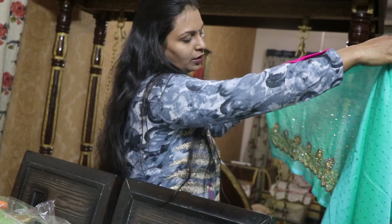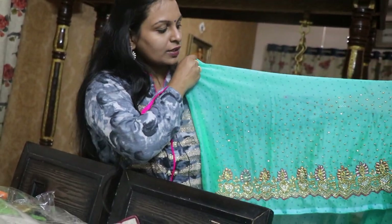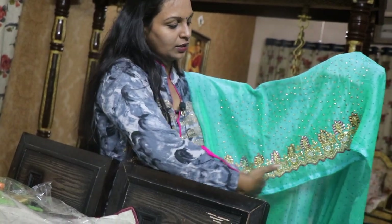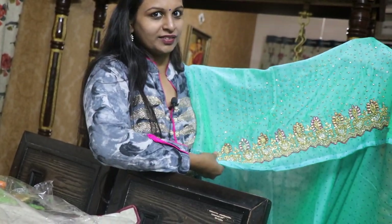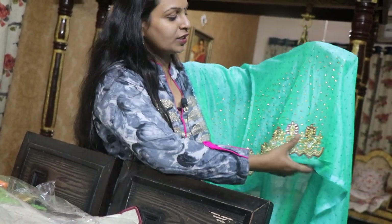If you look at the two sides, this is the design for the two sides. Again, the neck is full on the back side. So this is a beautiful color — this color is very greenish blue.